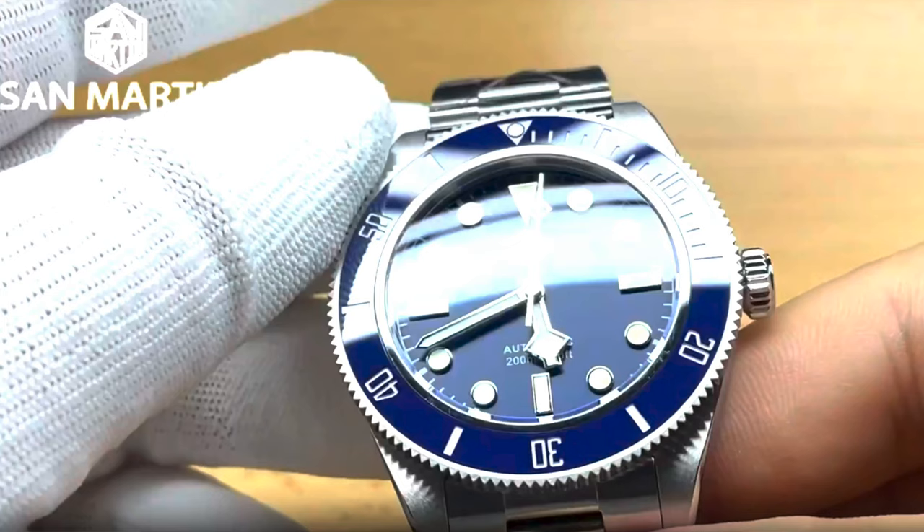Whilst scouring AliExpress I came across San Martin's store and the video on it showed it to be quite blingy — a real nice mirror finish on those indices and the bezel really had a very nice sheen to it. So I thought, stuff it, we'll order this and see what it looks like. I'll put some footage up for you. To be clear, I'm not affiliated with them in any way — I was not asked to do this review, I bought this with my own money, and my thoughts are my own.